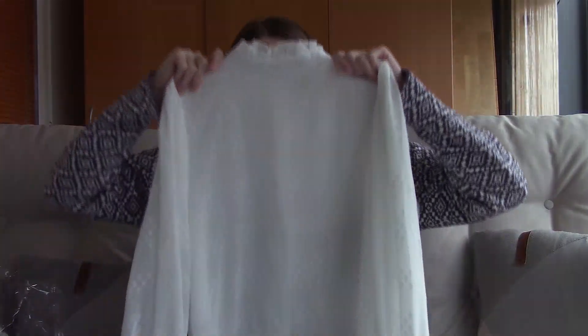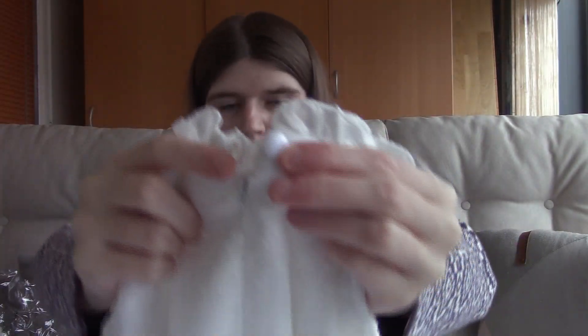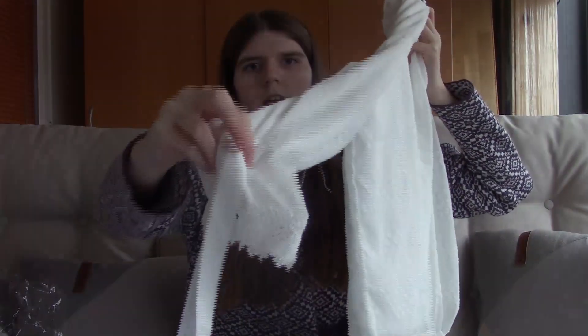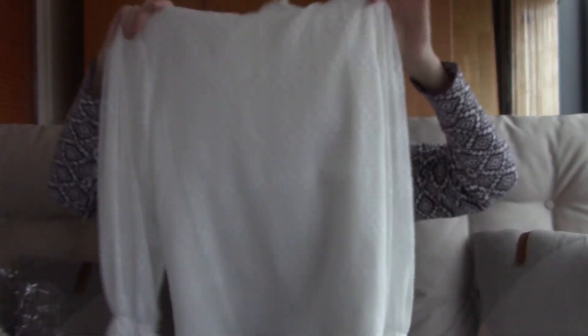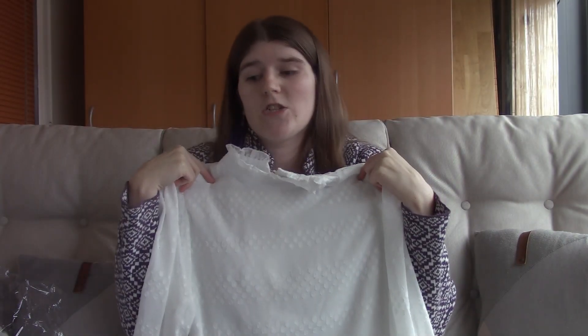Next is this white top, which I think is so lovely. It has ruffles at the neck, a zipper at the back with a button, and bows at the sleeves. It's very loose-fitted and very frilly and girly — I really like this top.